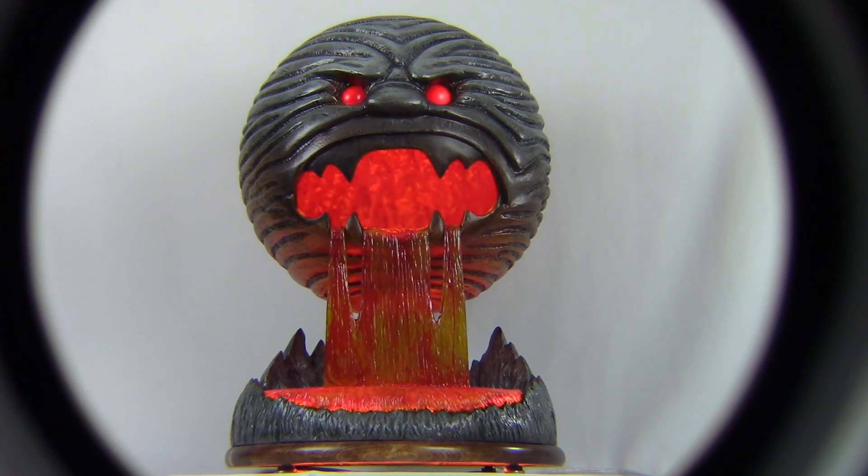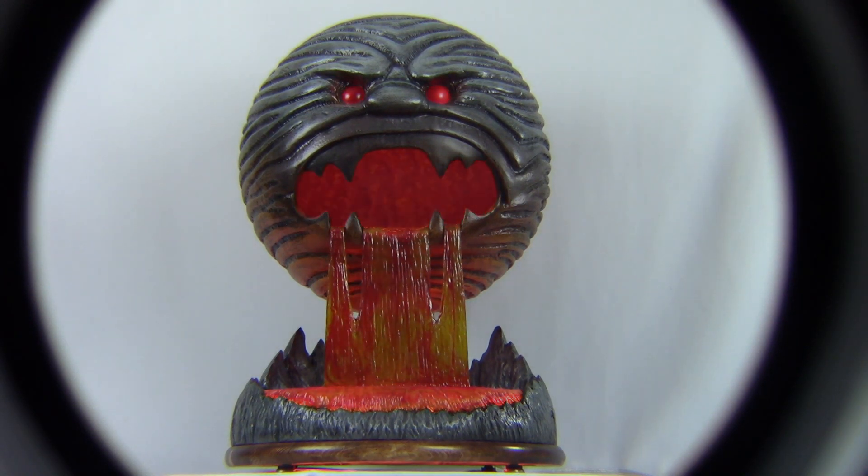Hello everyone, I'm LeafKicker and in this video we're going to have a closer look at this unique Chaos Orb lamp. The lights can cycle through three different settings.